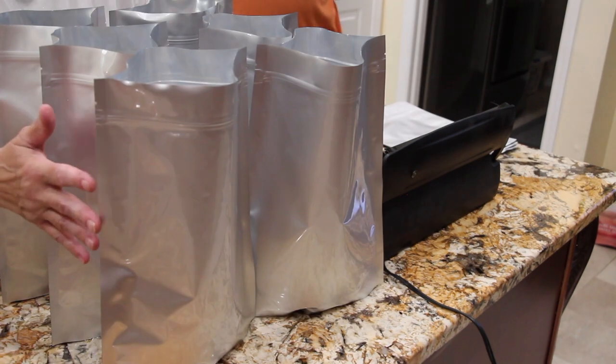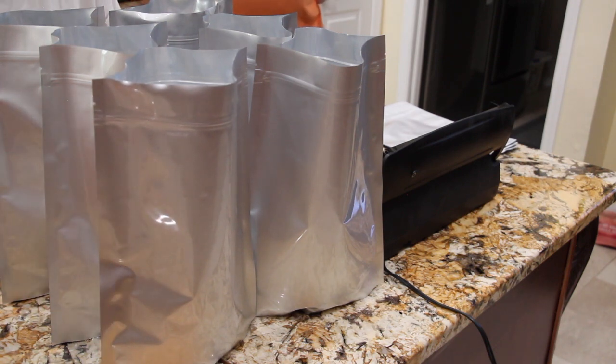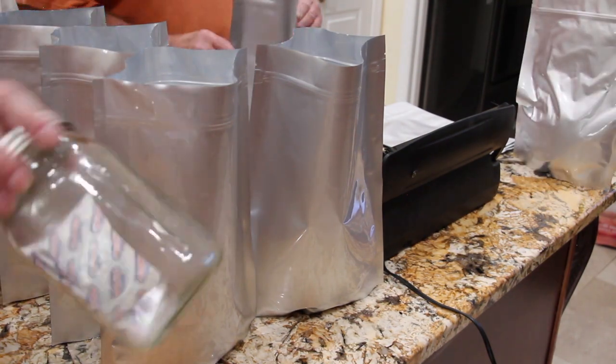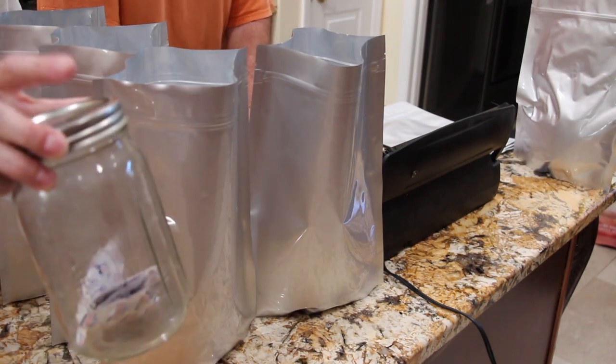I filled six Mylar bags with six cups each of Bisquick. Now I'll put the deoxidizer in each bag. Make sure you put the seal or the cover on really good.